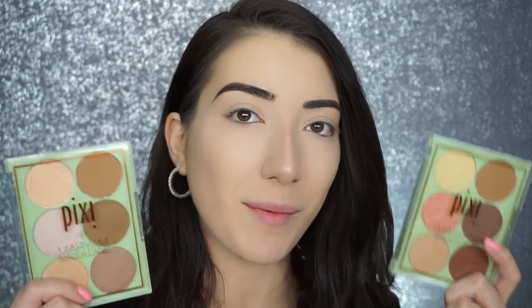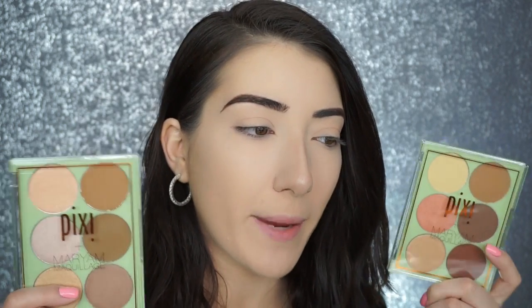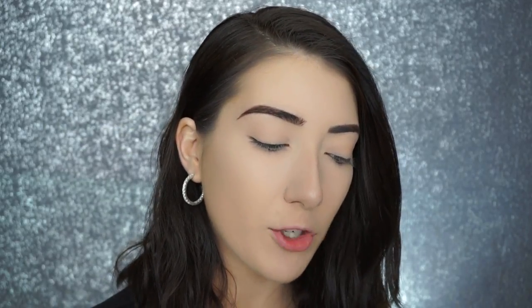Now for my highlight, contour, and blush, I'm going to be using something new — these Pixi and Merriam maquillage collab palettes. This one is the highlight and contour palette, and this one is the glow and bronze palette. I'm first going into the highlight and contour palette and picking up the shade Boss Lady, applying that through my cheeks using my Sigma powder and blush brush.